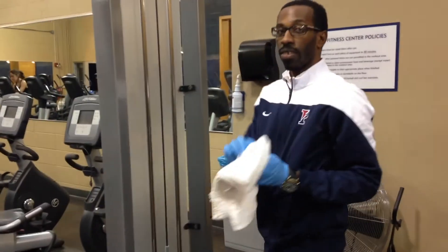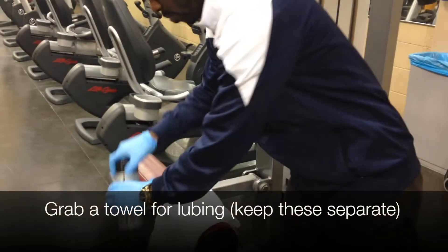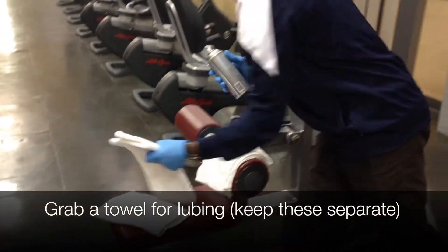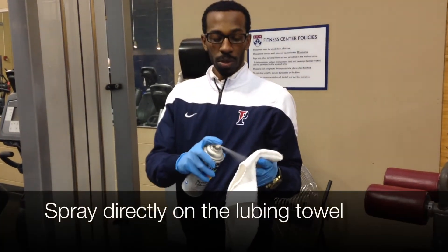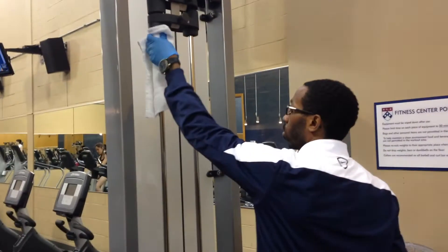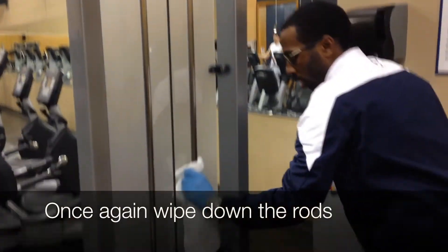The old lube and dirt should be coming off onto your towel. Next, you're going to grab the towel you'll use for lubing — you want to keep these towels separate. Spray the lubing spray directly onto the towel, then wipe down the same rods you have cleaned before, making sure the lube is applied evenly.